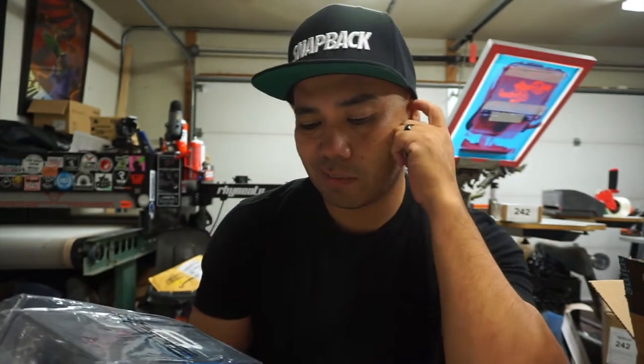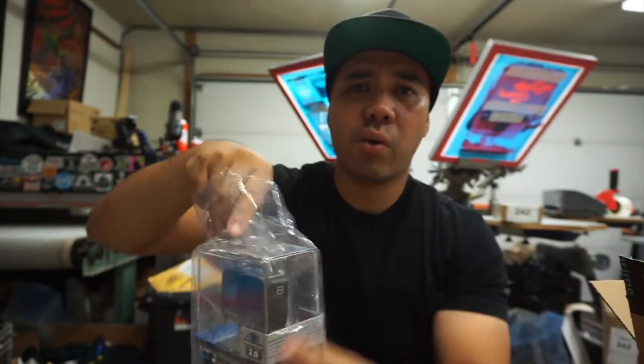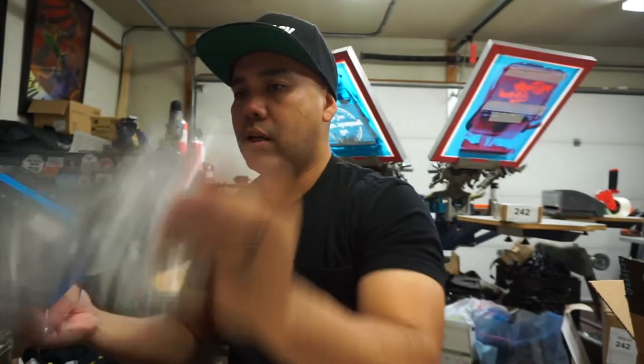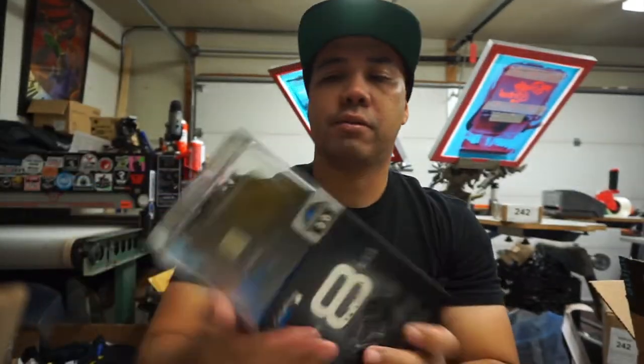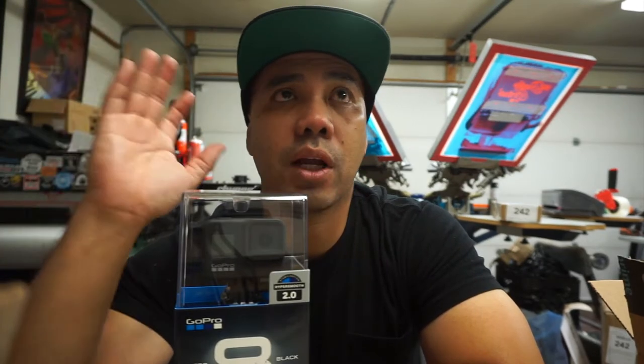I think this just came out about a week ago. Alright, let's just take that plastic off.